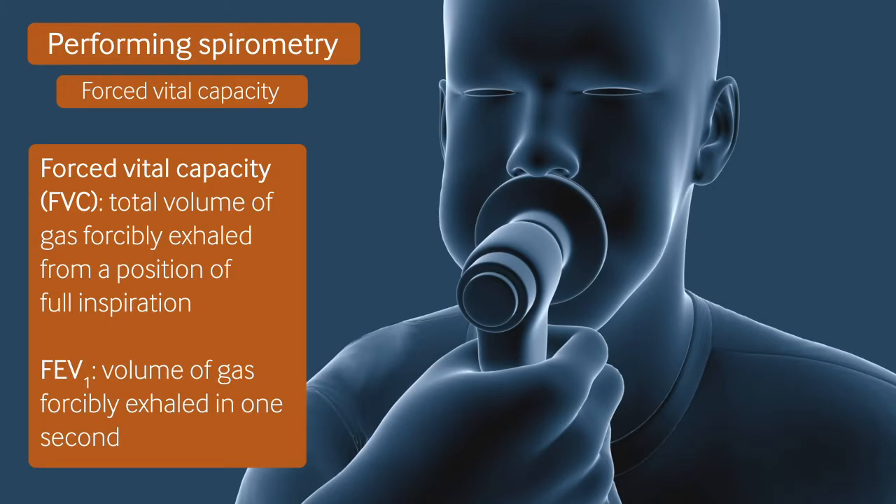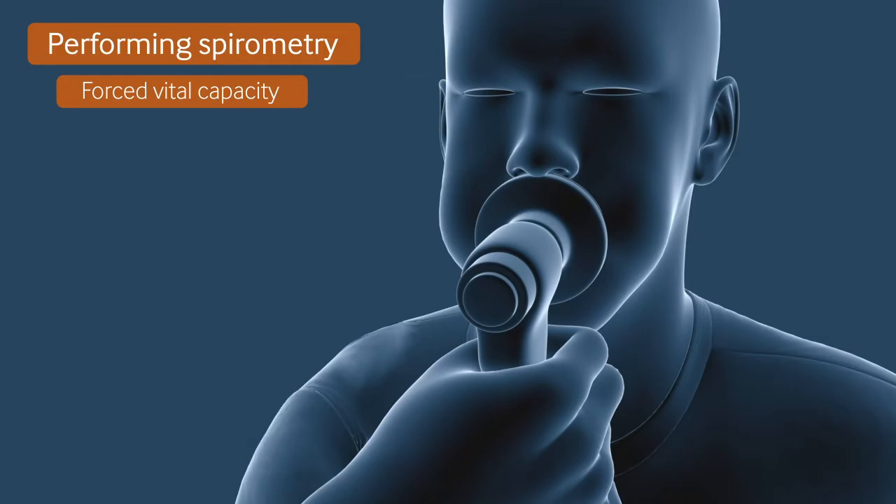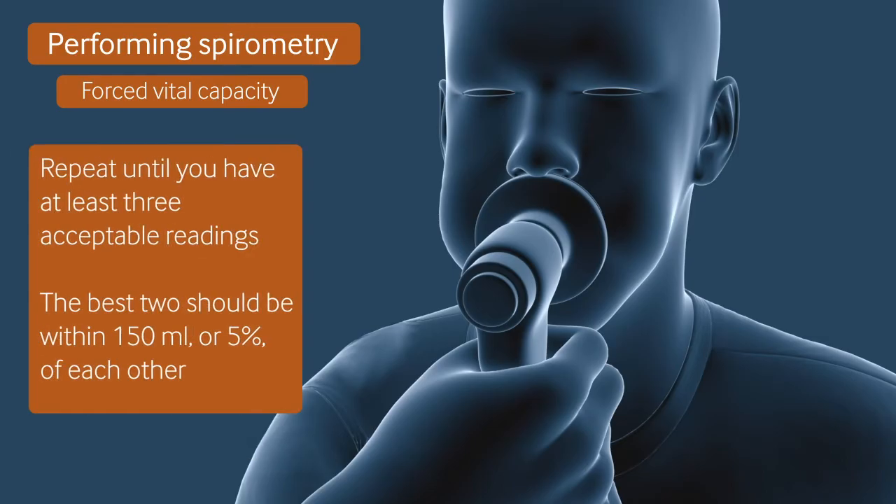Keep encouraging the patient as they breathe out to make sure they empty their lungs completely. Allow the patient to recover for at least 30 seconds before repeating the procedure until you have three acceptable readings.